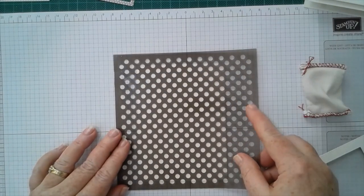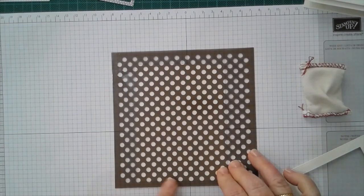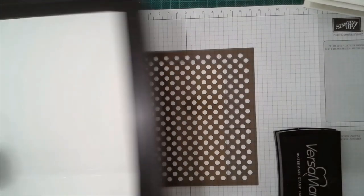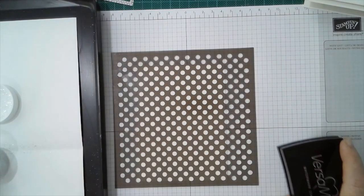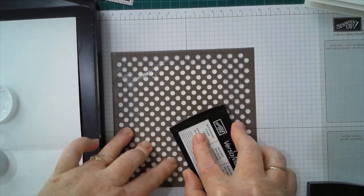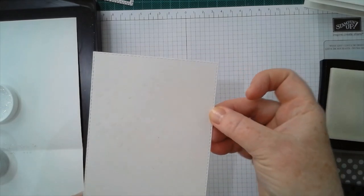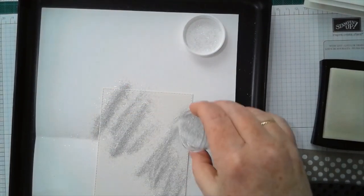I'll pop the mask over the top — there's the cardstock underneath — and then all you do is get your Versamark pad and get your embossing tray ready. Then it's as simple as applying the Versamark, just pushing it in hard in that diagonal I showed you earlier. You can sort of see the gleam of the Versamark, and then pop the embossing powder over — you've got that great pattern.